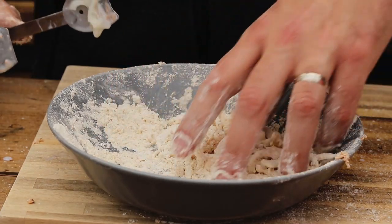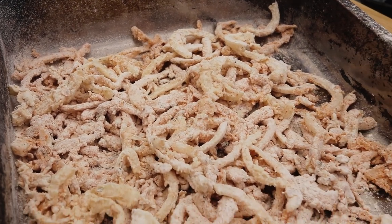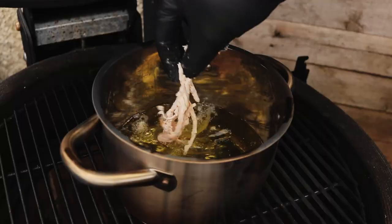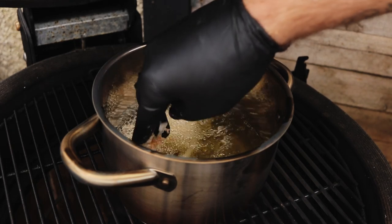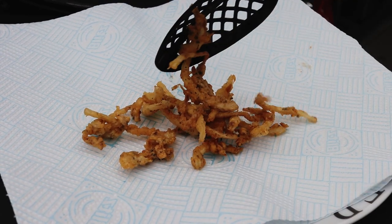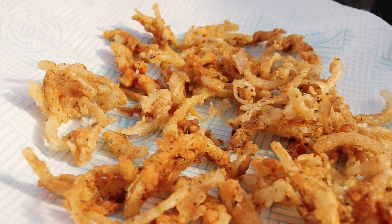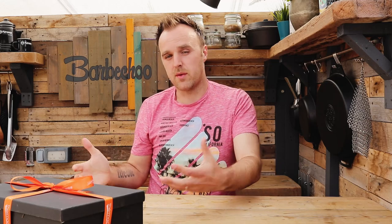Toss them around in the flour to get them coated and shake off the excess, then put them into a tray ready to go into the oil. Take them over to the barbecue and put a small handful at a time in, cooking them off in batches — you don't want to overcrowd the oil or it'll stop them from becoming crisp. Once they've gone a nice golden brown color on the outside, go in with a slotted spoon, lift them out, and put them onto a little bit of paper towel to drain off the excess fat. Even if you're not putting them in a burger, they're pretty awesome served alongside steak or any other dinner.